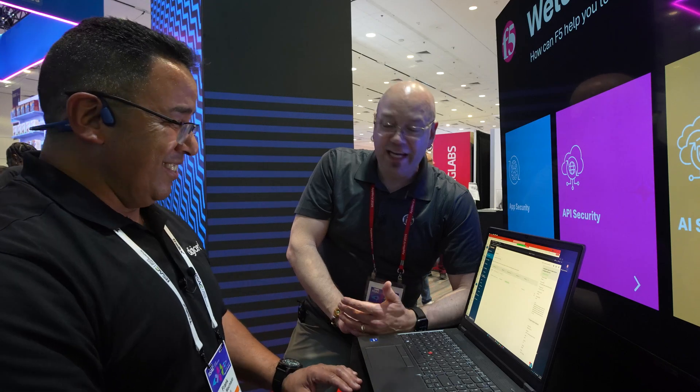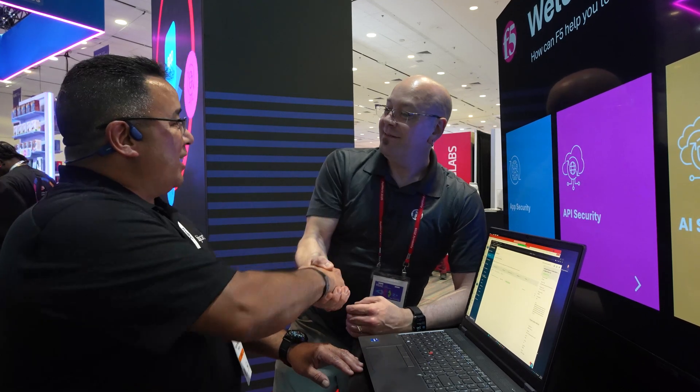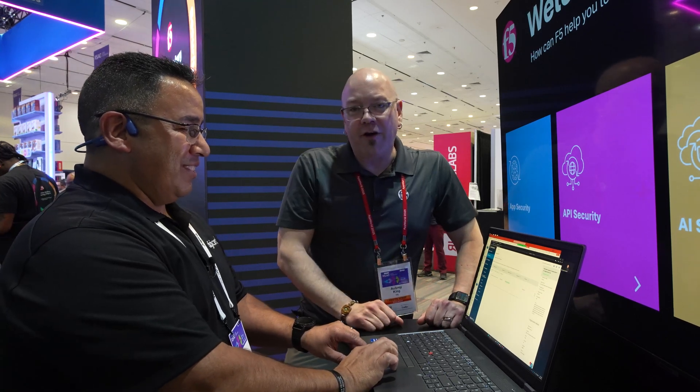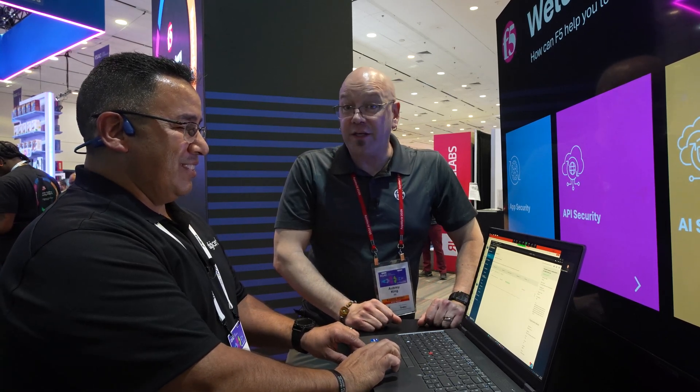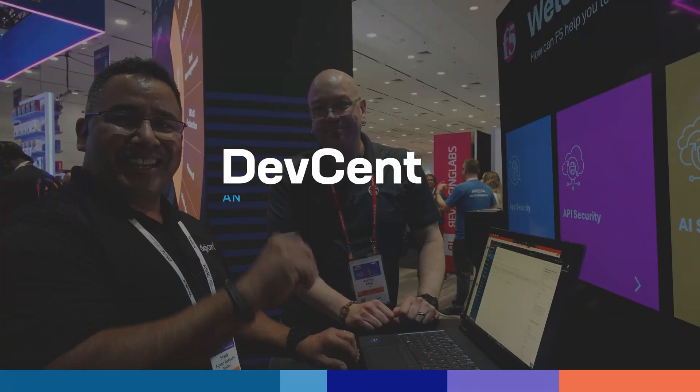That looked easy! It is very easy. I hope that was helpful for you, community, and thank you for taking the time today, Frank. Thanks for having me on. Check out all the stuff we've got coming out from RSA 2025. Once again, I'm Aubrey with Dev Central — we'll see you on the next one.